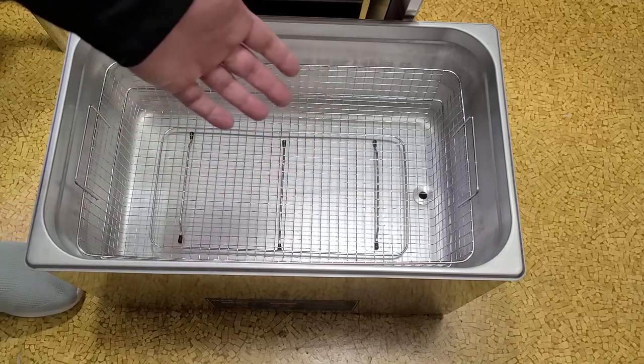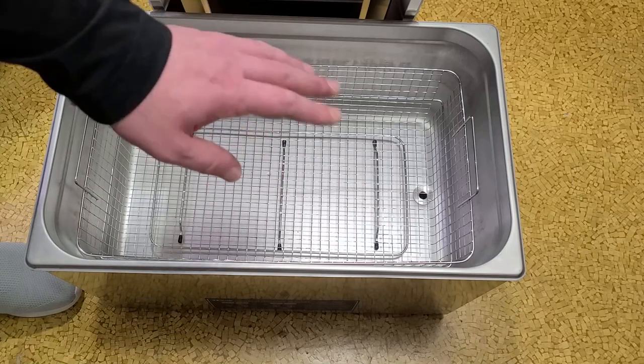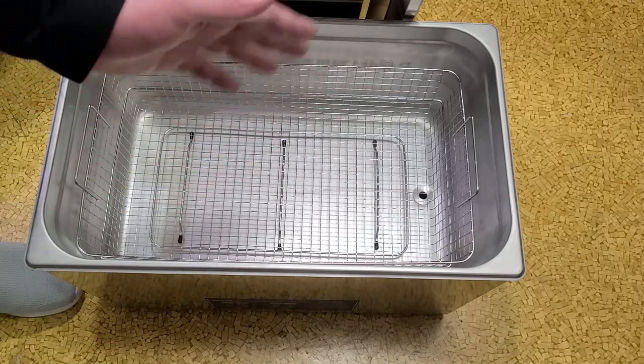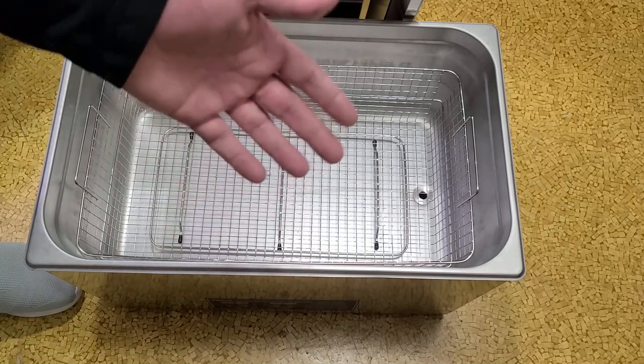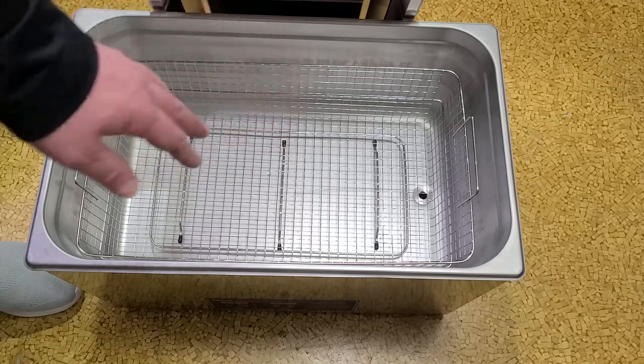If you put this in a side room and shut the door you'll barely be able to hear it. I was thinking it was just going to generate a huge racket, and it really doesn't — it's not that bad at all. Anyway, on to the unboxing and the full review.